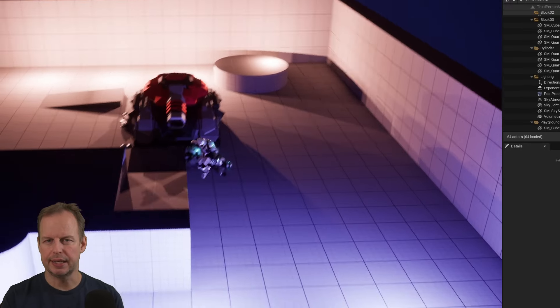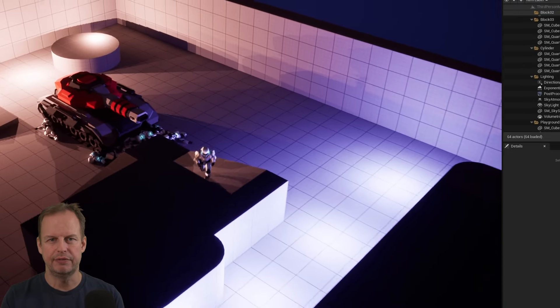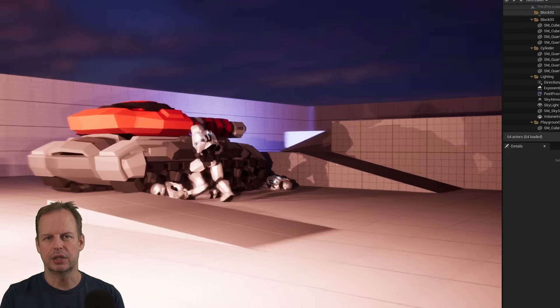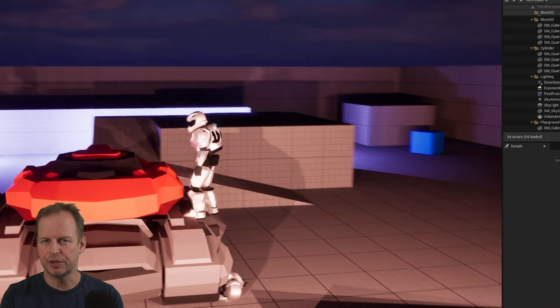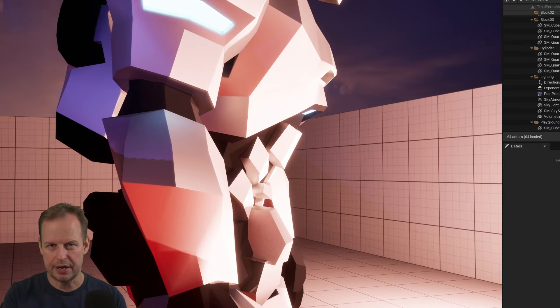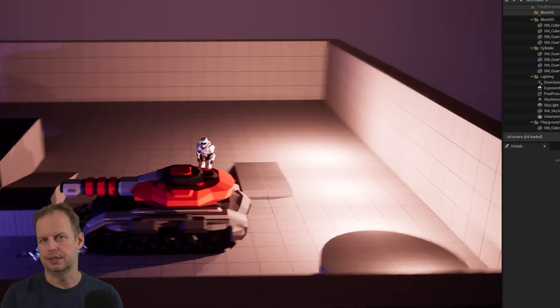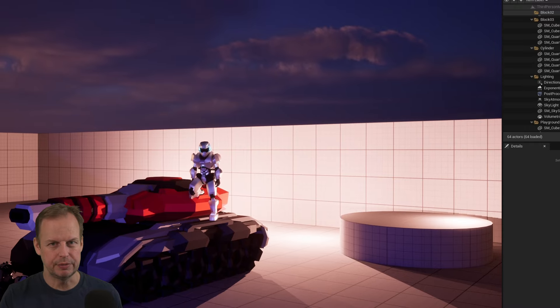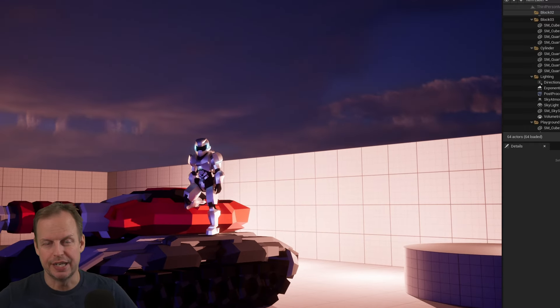I also decided to try out a ragdoll. I've never done a ragdoll inside of Unreal Engine before — I tried it and it looked a little bit strange at first, but after I tweaked the colliders it worked. They look a little bit spongy still, but I guess it's just a matter of learning how they work. But this guy's not going to fall down like a ragdoll anyway — he's going to be a cool warrior.